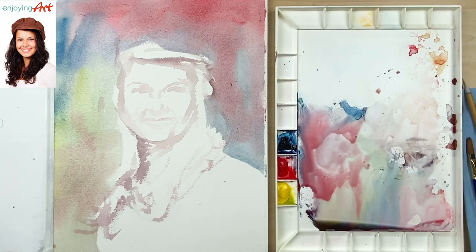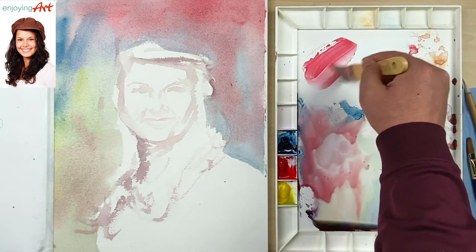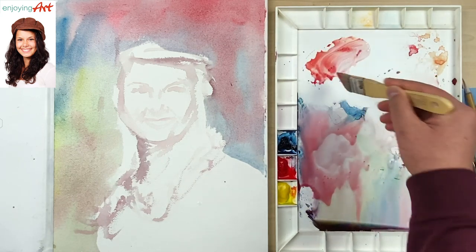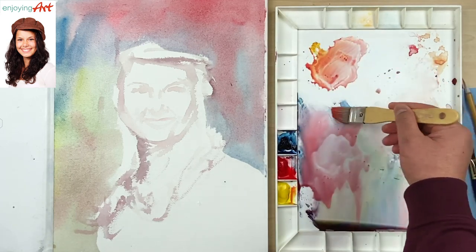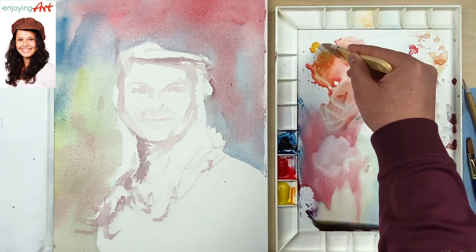At this point I can start to add the color for the skin. I'm going to get the yellow color with the red color and a little bit more yellow. If it's too bright, then you add a little blue color and it will tone it down a little bit.